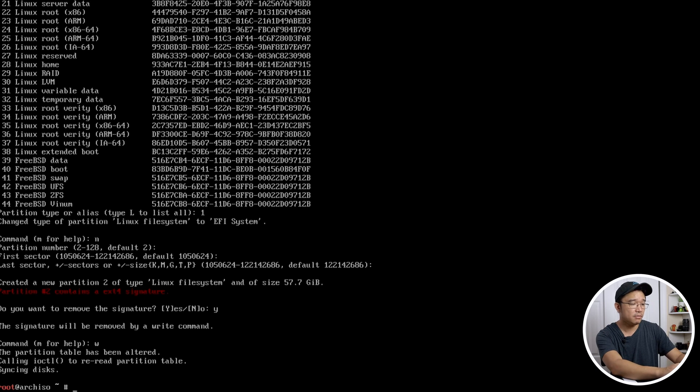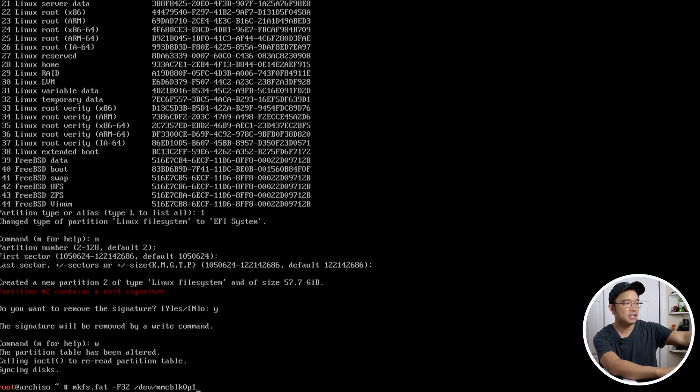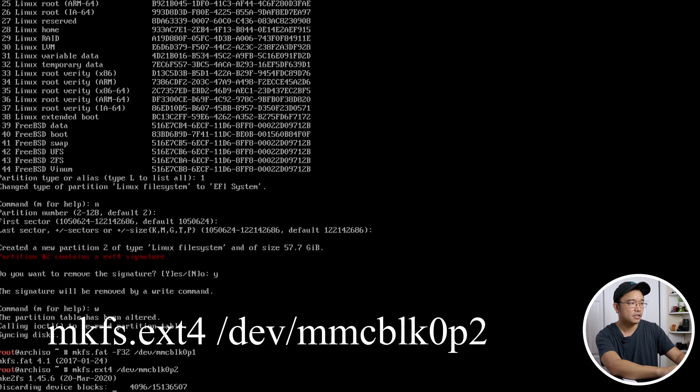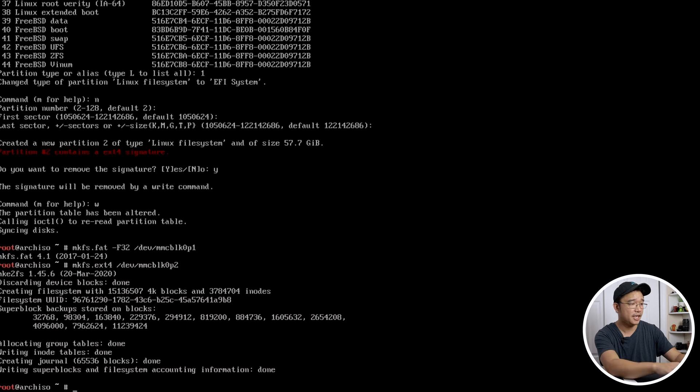Now we have to format the drives. Run `mkfs.fat -F32 /dev/mmcblk0p1` to format partition 1 as FAT32. Then run `mkfs.ext4 /dev/mmcblk0p2` to format the second partition. It will format partition 2, and we're done with this part — we have our file systems all set up.